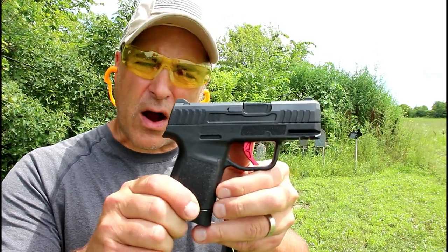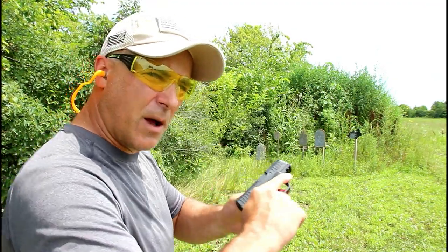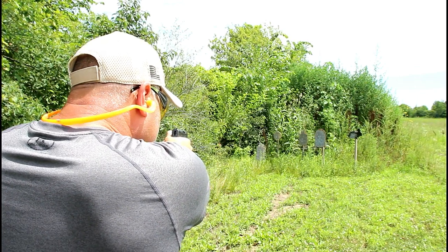Hey there friends, thanks for checking in at the range. We've got the Narrow Arms N1, a new release for 2019 — a subcompact 9 millimeter handgun. Let's see how it does.